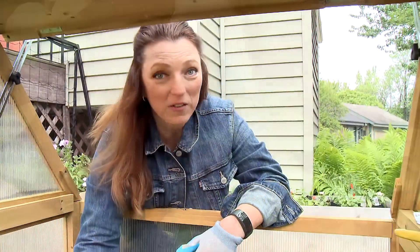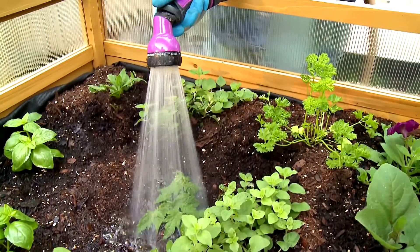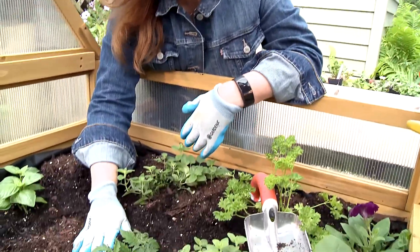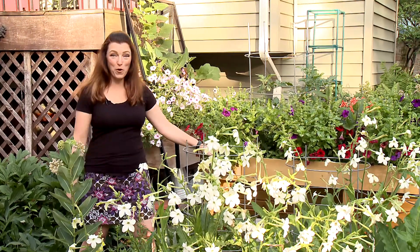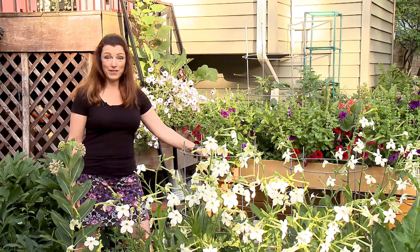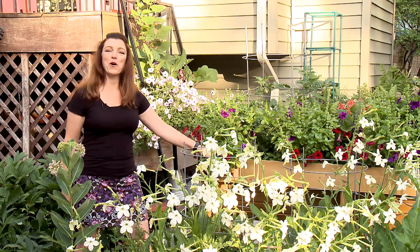Make sure you water Vincenzo evenly throughout the week. The little Napoli tomato does very well with consistent water. And you can see the garden is growing beautifully. Thanks for joining me on Easy as 1-2-3 Gardening Tips. Join me next time for more garden fun.